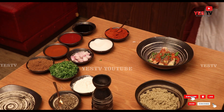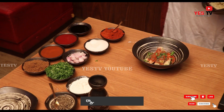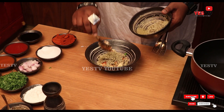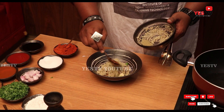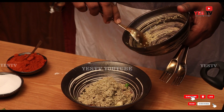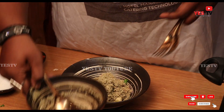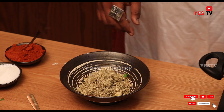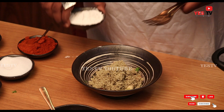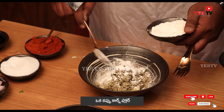I am going to add a specific recipe. I will add half tablespoon of red chili powder and continue adding the spice mix to the preparation.